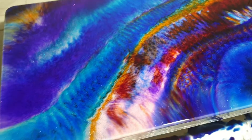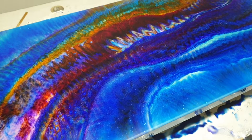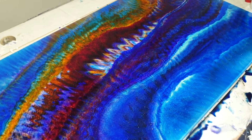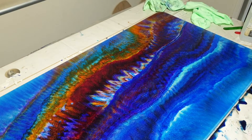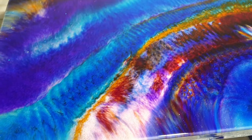Hello everyone, I just finished this today. I'm probably gonna put another coat over it — you resins liquid glass, I'm waiting for that to come — but I'm gonna put a clear coat over this.